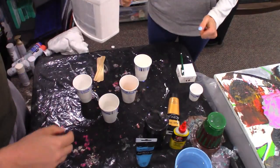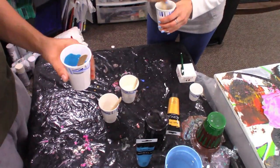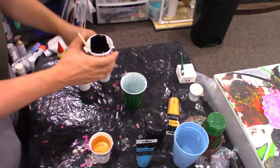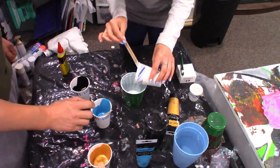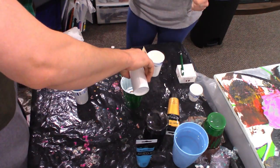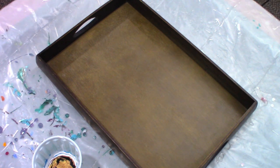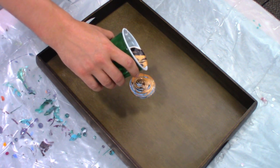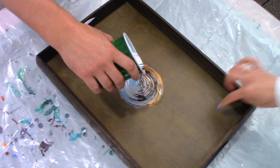A little trowel and then a little bit of water. All right, you want to pour? No, you go for it. Wow, that's pretty. The color is going to look real nice if the wood — if this ugly color will be gone.